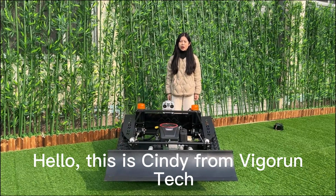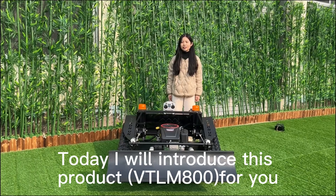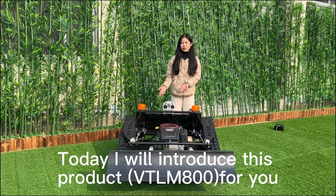Hello, this is Sandy from Vigrant Tech. We are a remote controller and mover manufacturer in China. Today I will introduce this product for you.